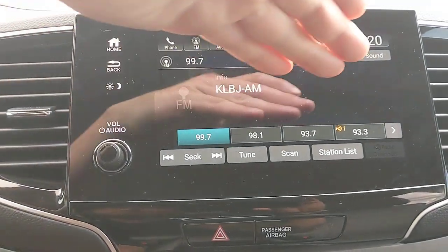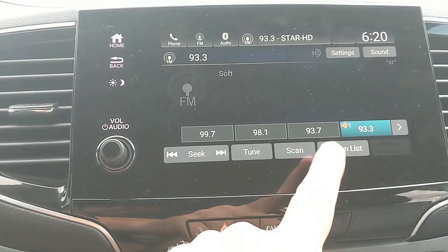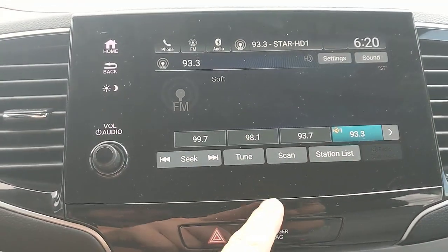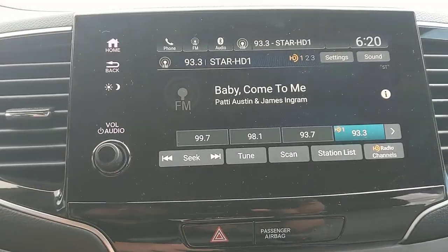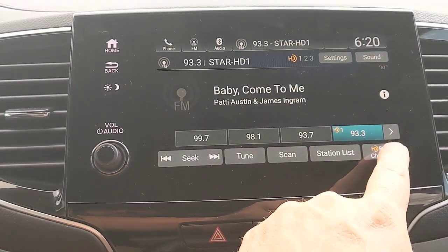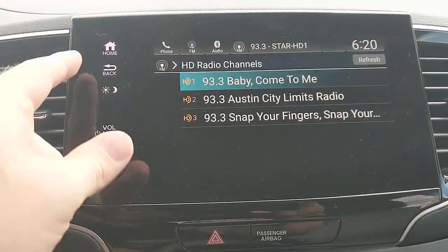FM is pretty self-explanatory. One thing worth pointing out is that you do have HD stations available — selecting them gives you a few more options. HD radio stations light up, and for example under 93.3 I have three different sub-channels I can listen to.